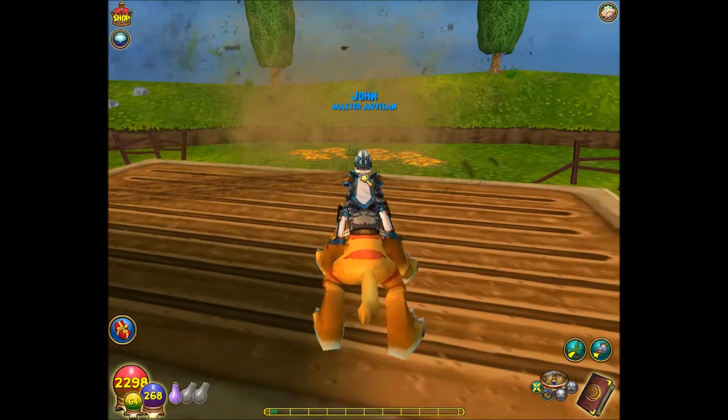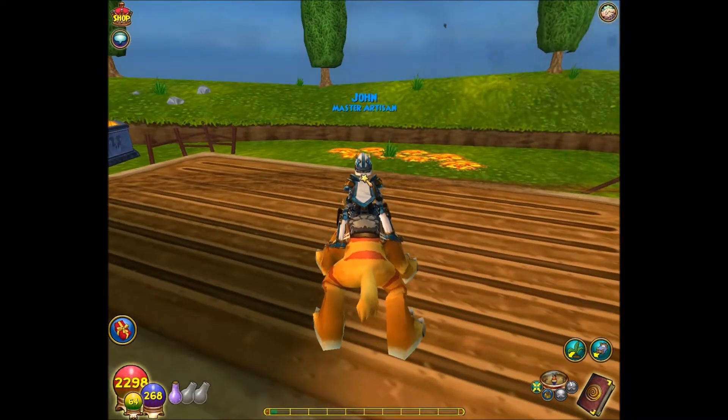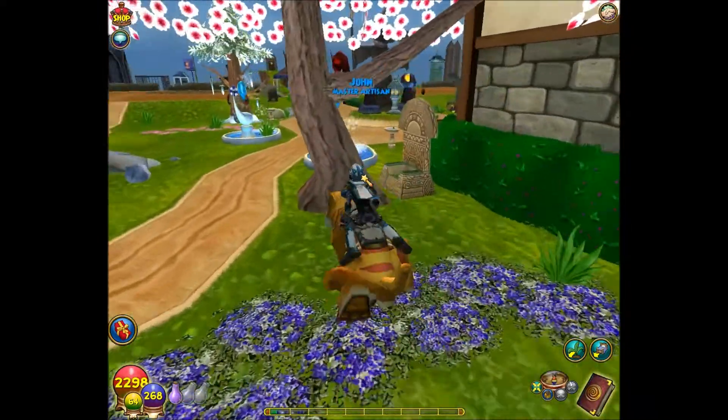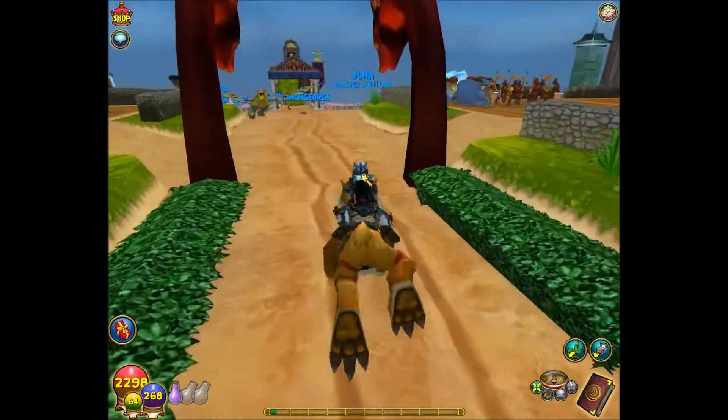...they look a bit awkward moving backwards. But here, let me show you an example. Yeah, so that's pretty much the mount — I just wanted to show you guys because when I tried to search it up on YouTube before, I couldn't really find good videos of it.